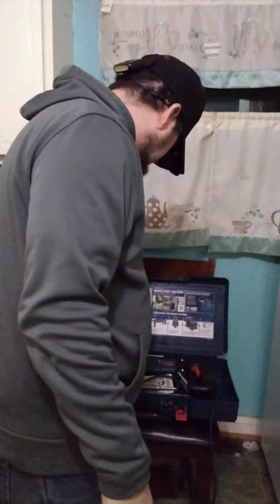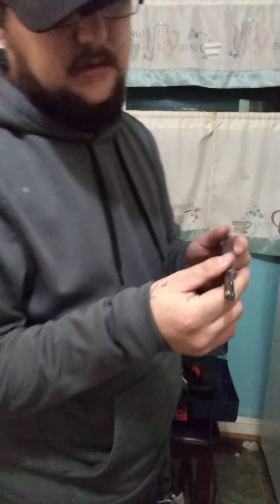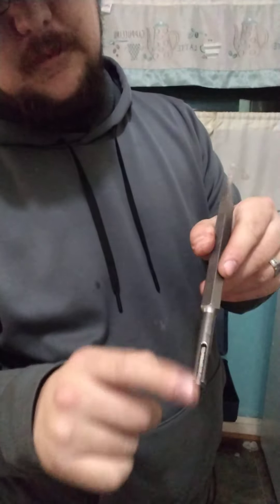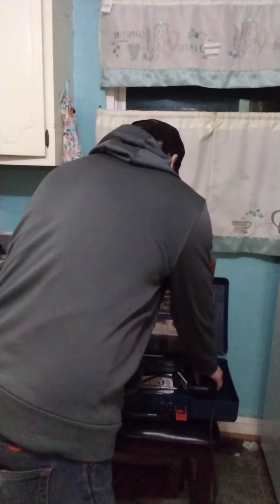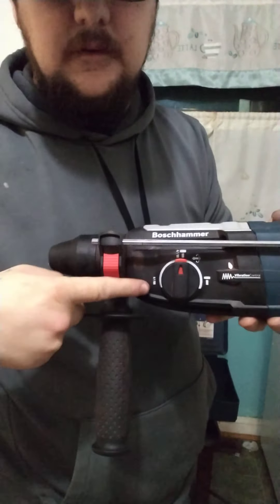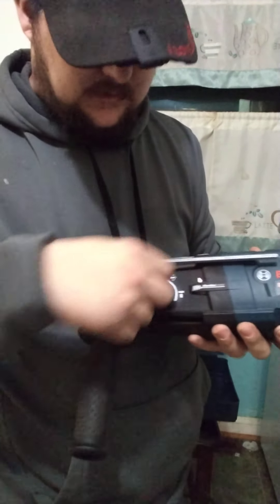This is not keyless. If you don't know what an SDS bit is, it's got these little grooves. These are the chiseled bits — they've got that groove and they slide up and down in these channels. It's got the drilling motion on it, and it's got the hammer drilling mode.